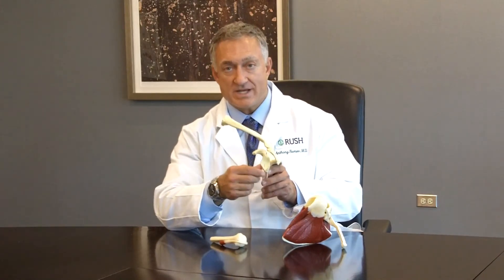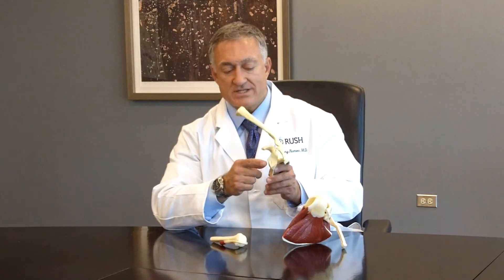Sometimes when the shoulder dislocates or comes out of place, as we can see in this model, there can even be a chip or a removal of part of the bone of the shoulder, which requires additional surgery to try to fix this problem.